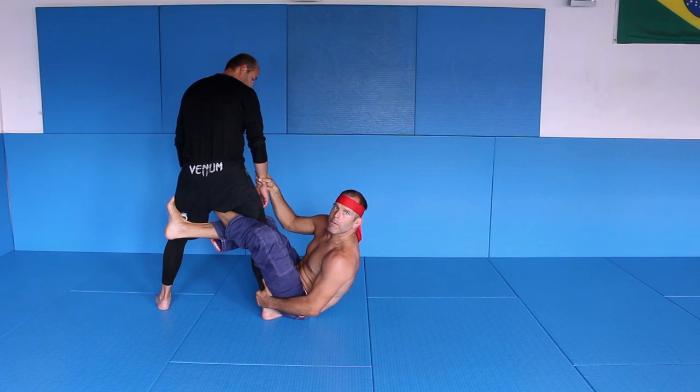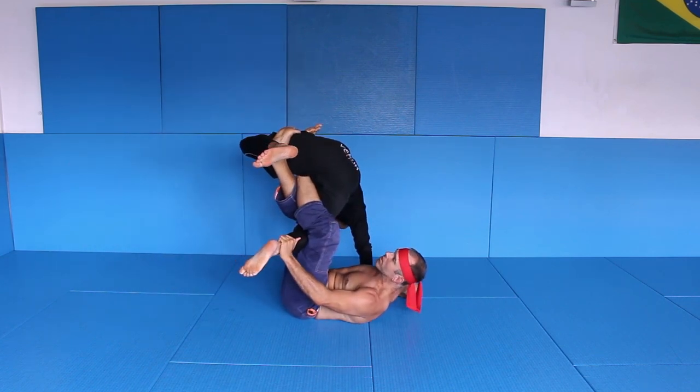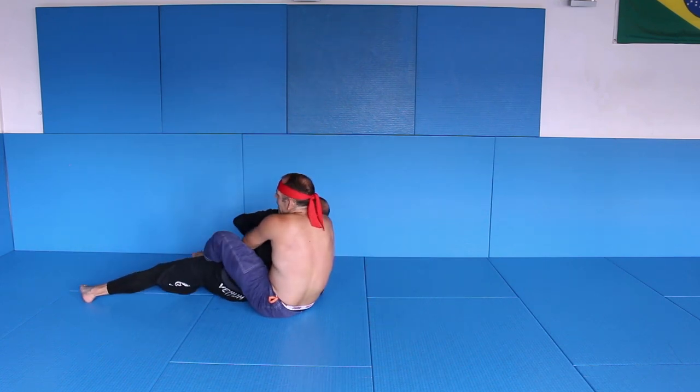I come up and sit up, I grab, I pull, I kick, I lift — very strong position here. From here, from here, from here and he is back and got.